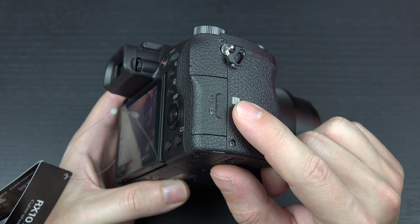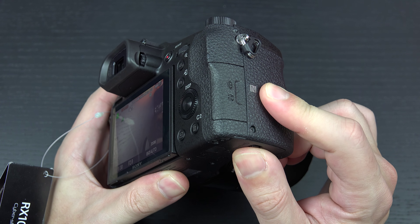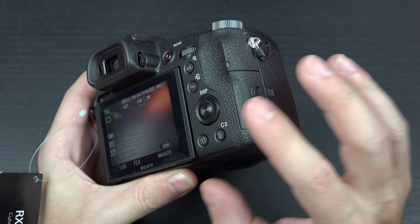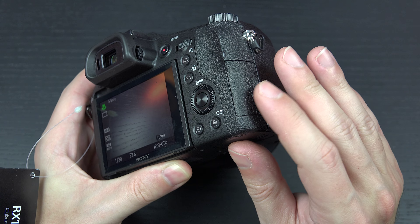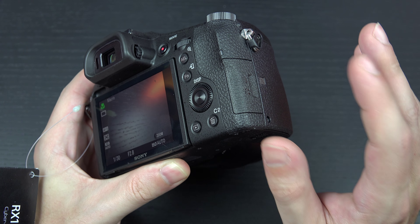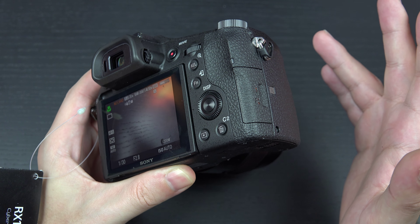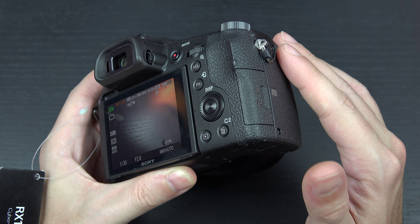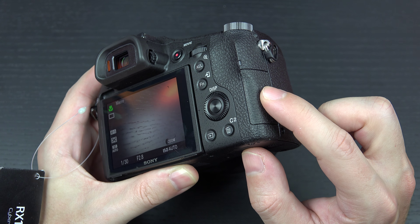Wi-Fi and NFC are on board — you can see the NFC contact point right there. Battery bay is right down here, and I do like that they keep that separate. That's the exact same design as the A7R Mark II. I'm not a big fan of when the SD card is located where the battery is — if you're on a tripod, that's kind of a nightmare — so it's preferable to have it here on the side of the body.